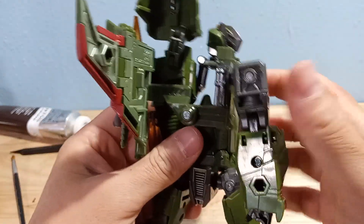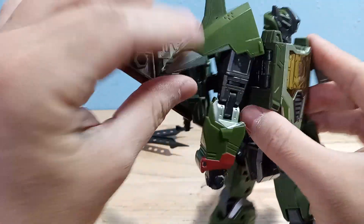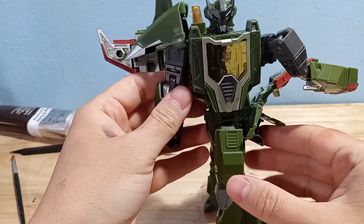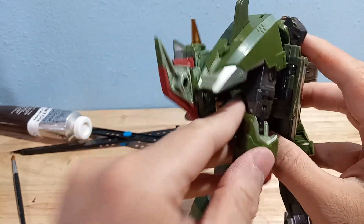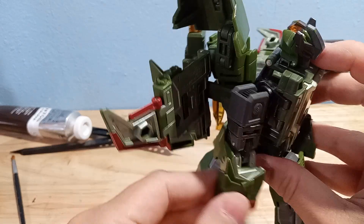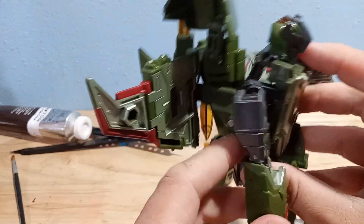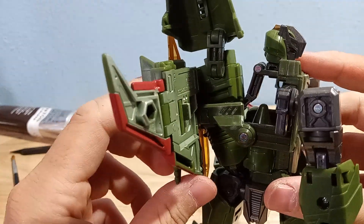I think most of us just deal with this figure and put them together like this, and he's mostly fine. It's hard to tell there's anything wrong with him. But if you lift this up, you can tell there's also an issue — this should not be caving into his chest. So there's definitely an assembly error on this figure.